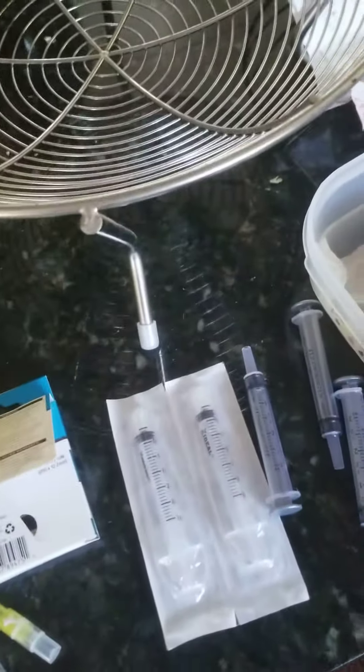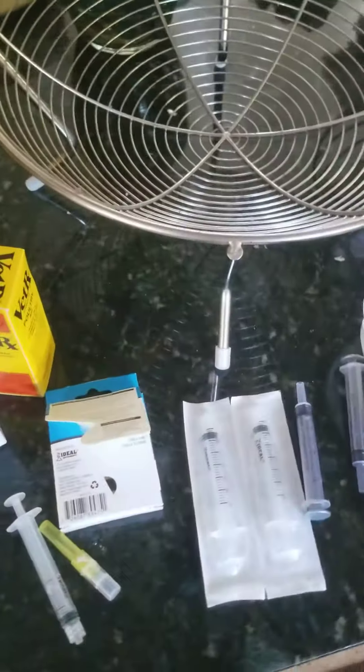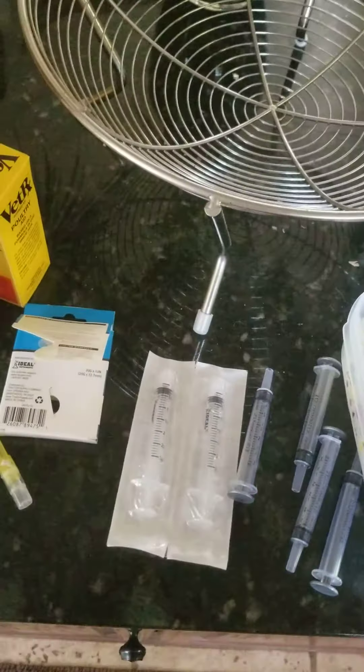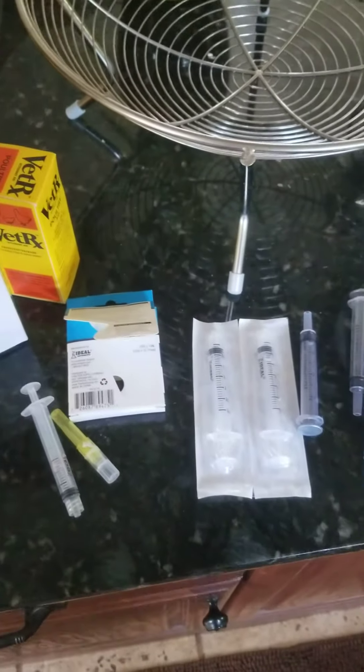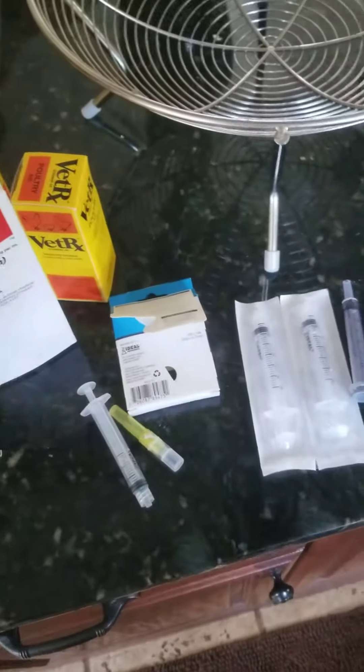Add mother's apple cider vinegar — put that in their water, a tablespoon to every gallon. Double-check me on that, but I believe it's a tablespoon per gallon. If they're baby chicks, put just a little bit in, maybe a teaspoon.